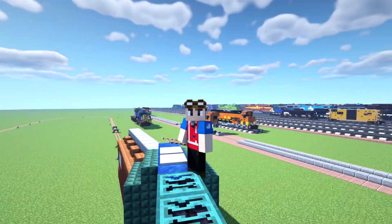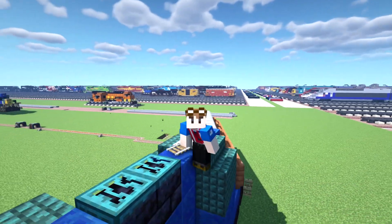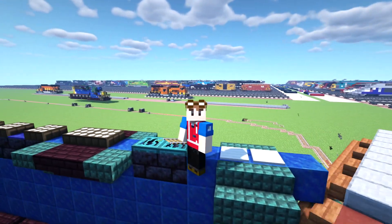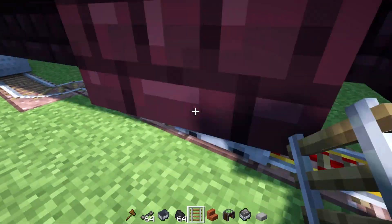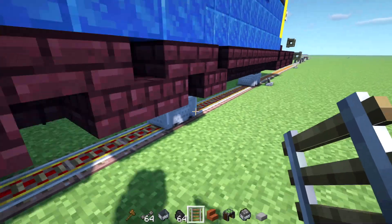Hey, what's up guys? It's CraftyFox. And I am moving on a CSX SD40-2 that is uncontrollable. How do you exactly stop this mine cart train? Okay, so I have an idea — what if I just derail it? That's the only way.